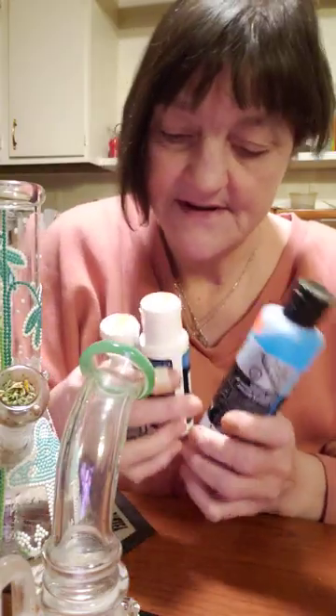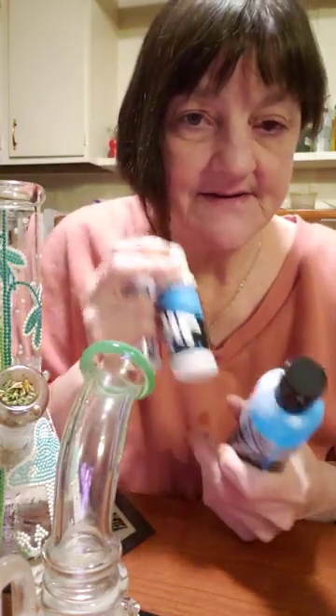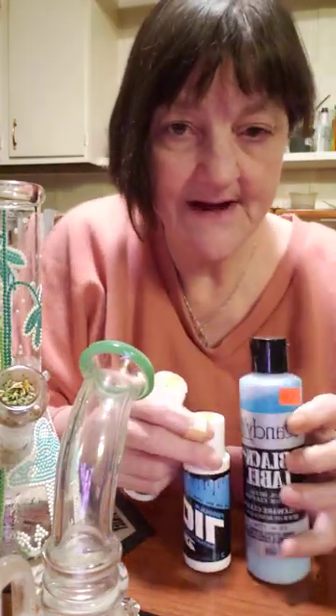What I decided to buy was three different brands of sample size cleaners: 710, Randy's Black Label, and 420.